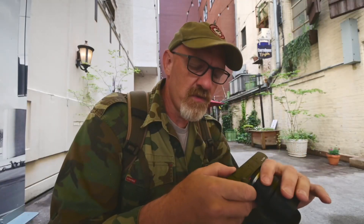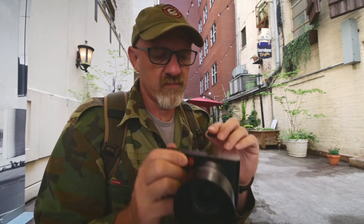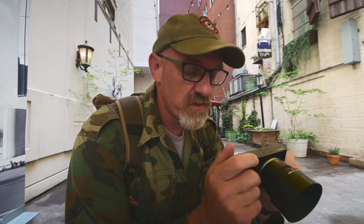It has two thumb wheels, and they're unmarked. It has a hot shoe, and the Vizflex that fits the M's also fits this camera. One of the things special to this camera that isn't on any of the other rangefinders is it has a built-in flash.